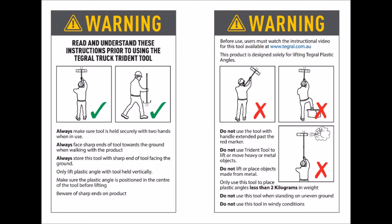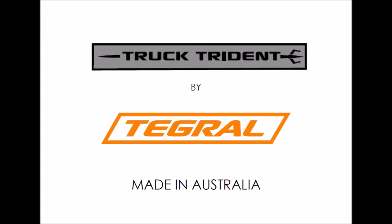Ensure you have read and understand the instruction manual before using your trident. Tridents are available through distributors across Australia.